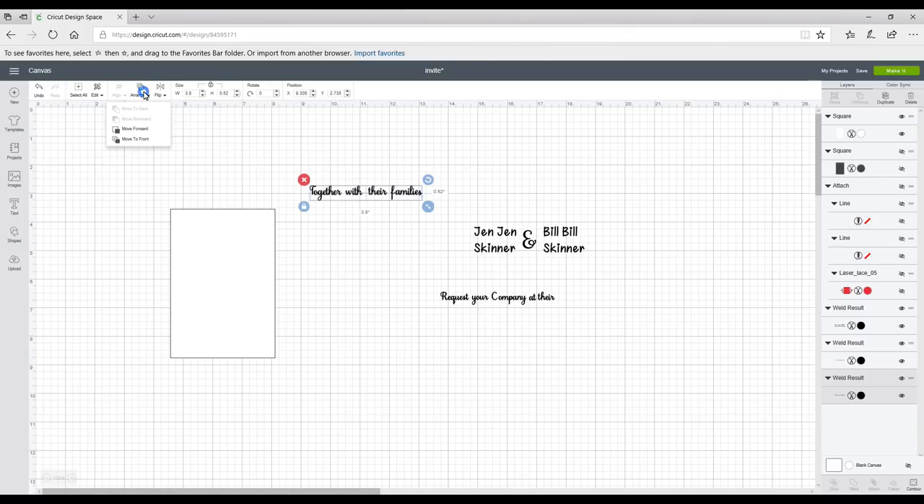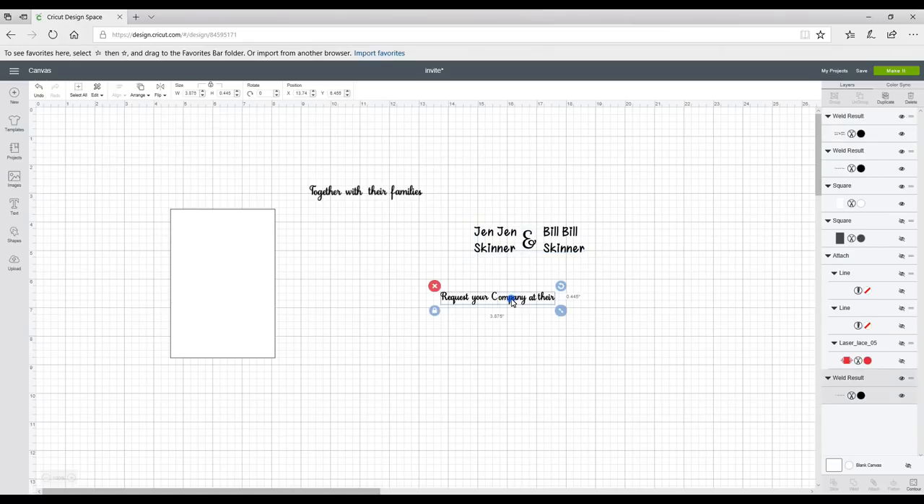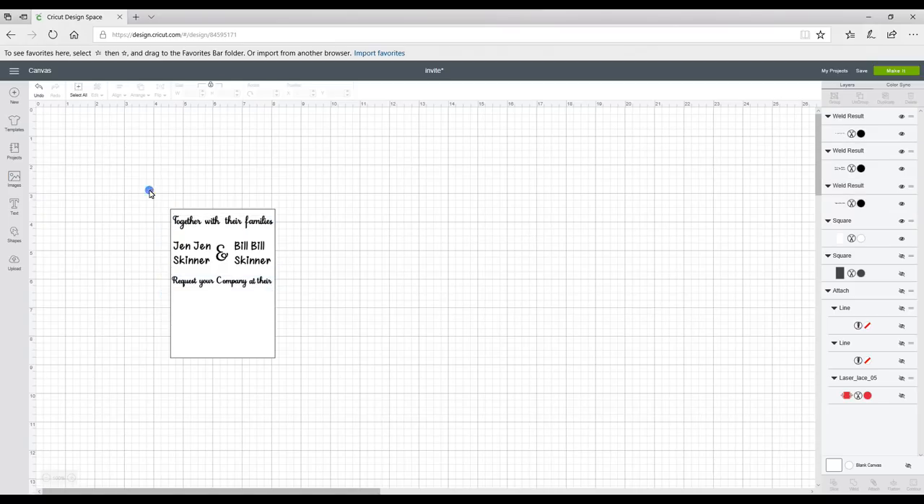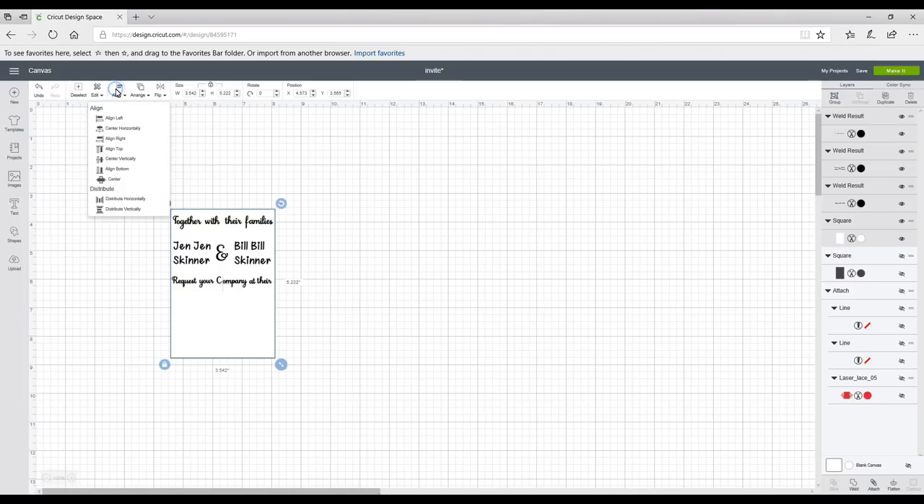First I need to Arrange to Front on each of these, then I can work out where I want them to be on my paper or card. I'll highlight all, go to Align, and center horizontally — this will keep them where they are but center them within the whole square, which is exactly what we want.